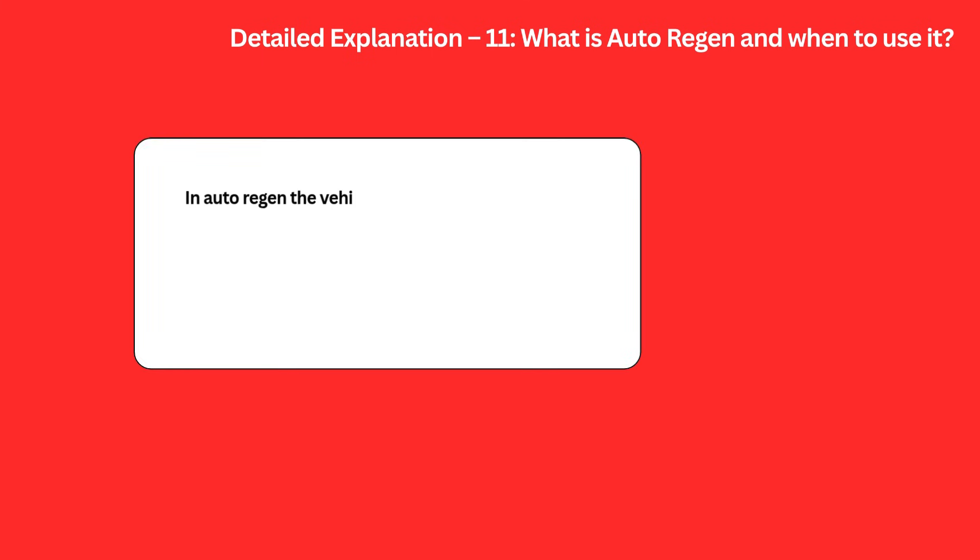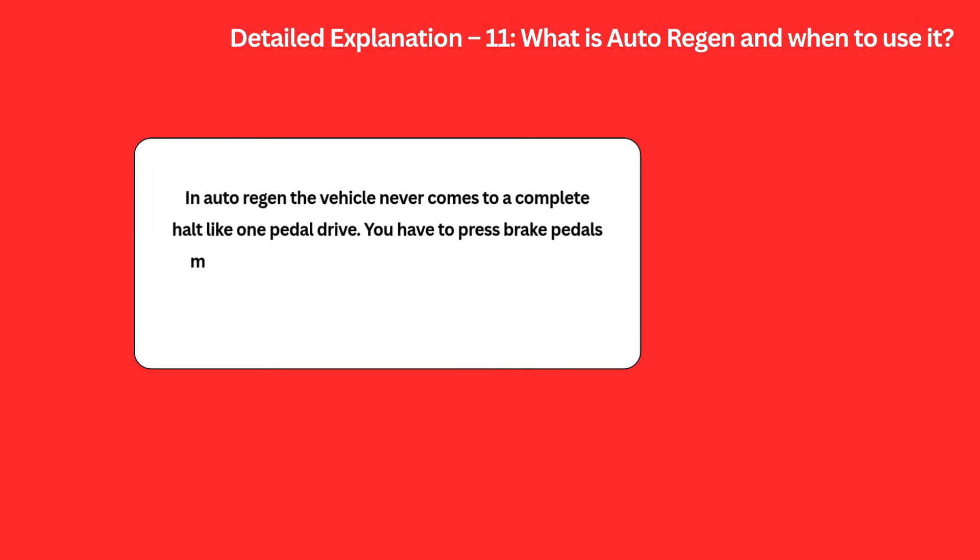However, in Auto Regen, the vehicle never comes to a complete halt like in One Pedal Drive — you have to press the brake pedals manually. So Auto Regen is absolutely not useful for bumper-to-bumper traffic. It is suitable only for highways.